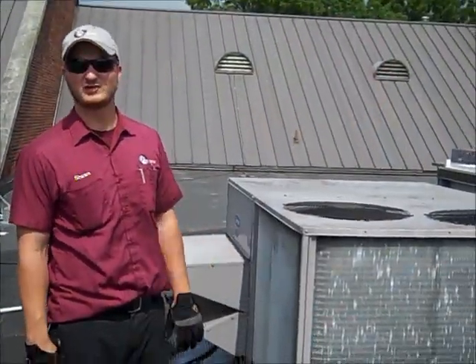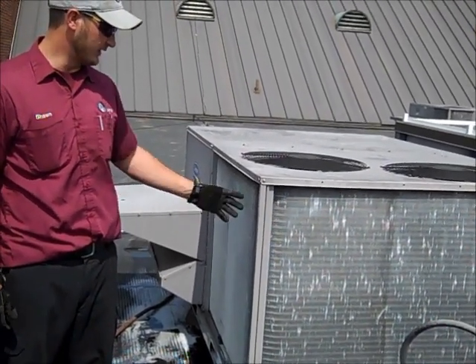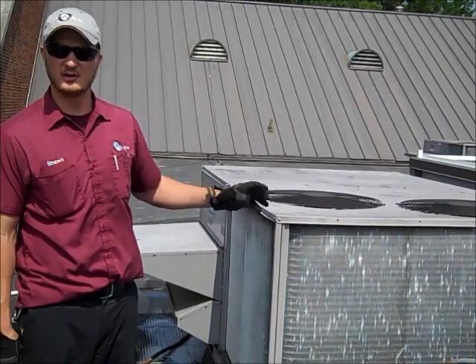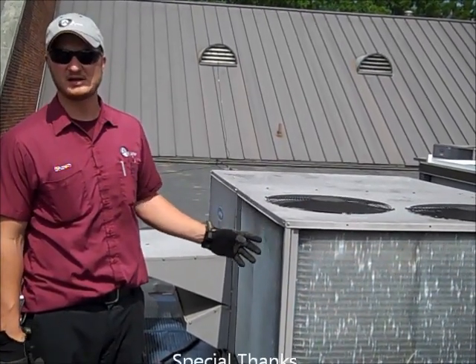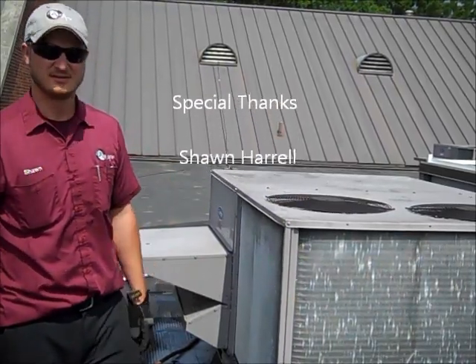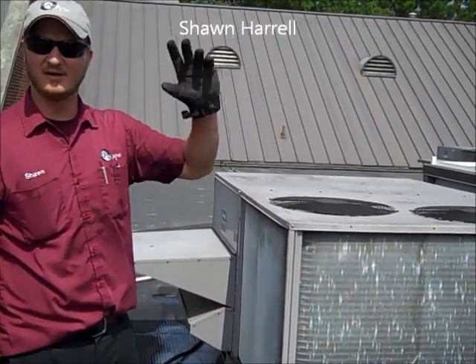As you can see, this is a finished product. As we went through, this is a clean condenser coil. If you want to keep your unit running at peak efficiency and last as long as possible, you need to look into having this done once a year. Now that the job's complete, y'all have a good day.